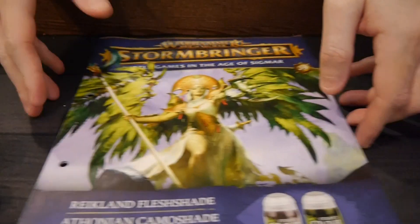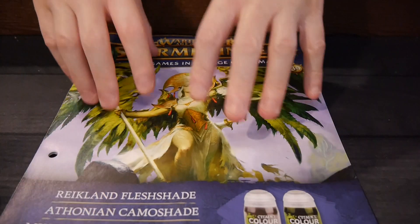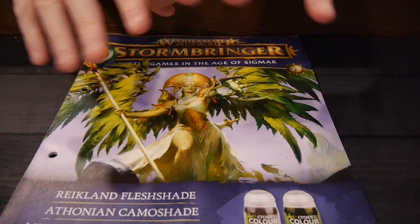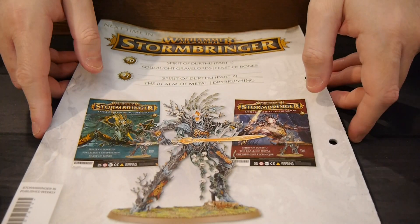A pretty typical paint issue, as I expected. At $13.99, with the paints, you're probably going to lose a couple bucks by getting this. The paint issues tend to be the worst of the magazines when it comes to value.